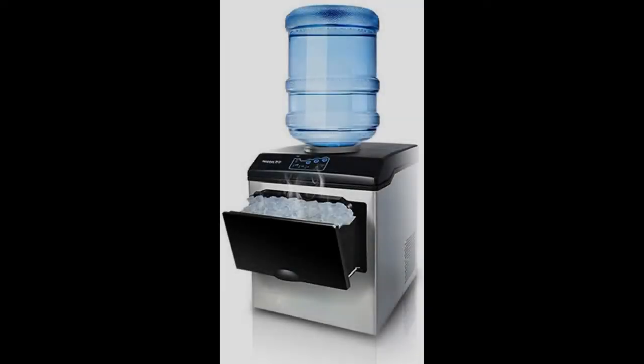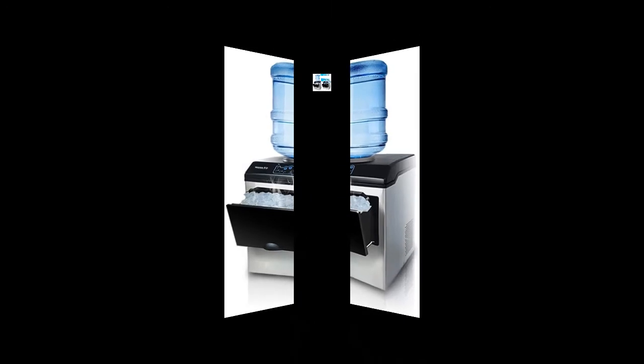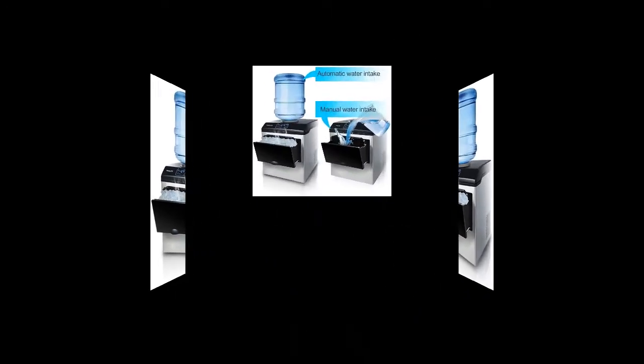Find or read reviews that people are talking of Chinjiu Ice Maker with LED display, 2-in-1 water dispenser built-in ice cube maker machine countertop, up to 25 kilograms in 8-12 minutes.